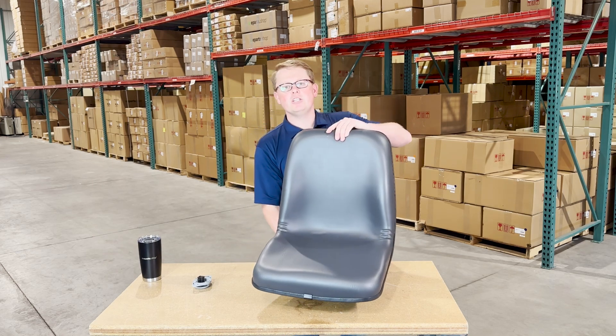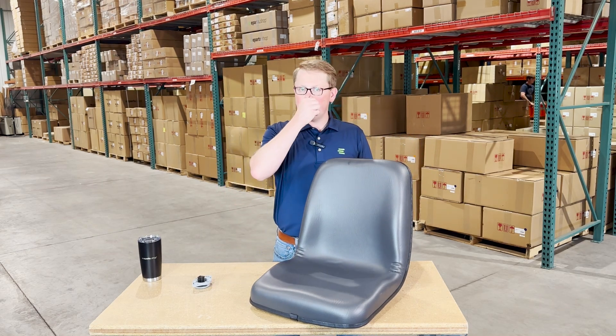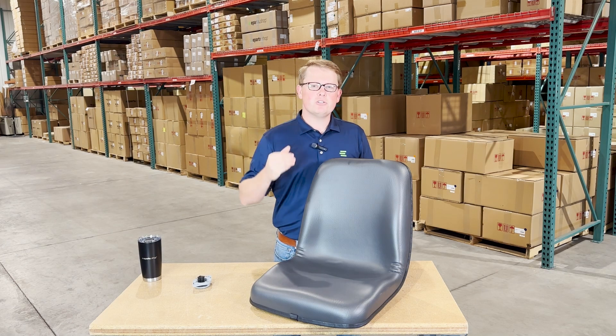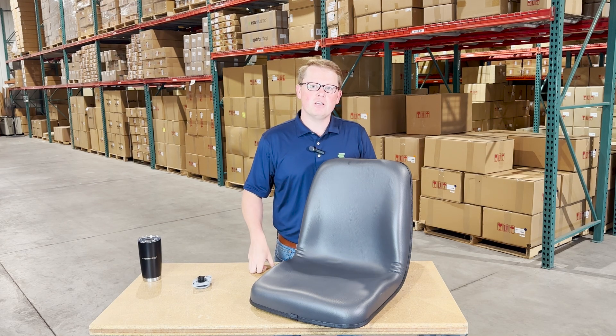Again, we carry a wide range of aftermarket parts for Kubota equipment, as well as many other makes and models. If you have any questions or comments, please feel free to reach out to us. We're always more than happy to get you the right part at the right price the first time.